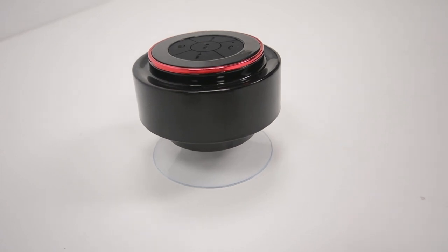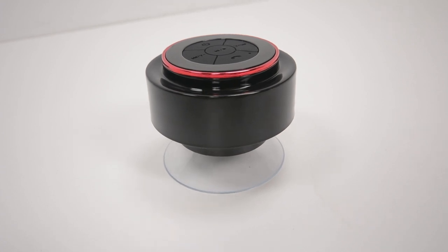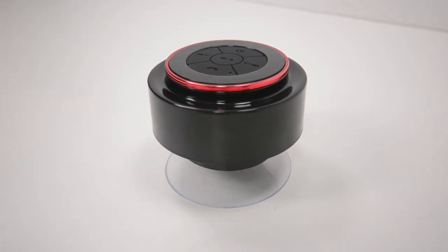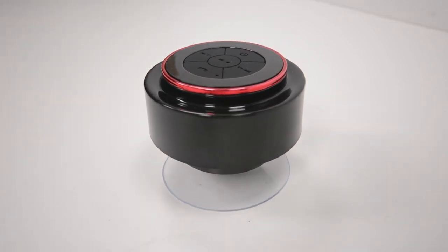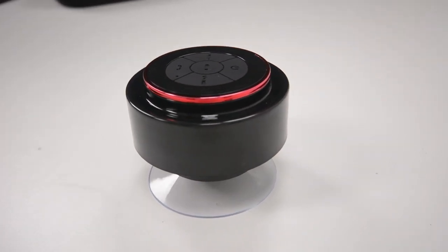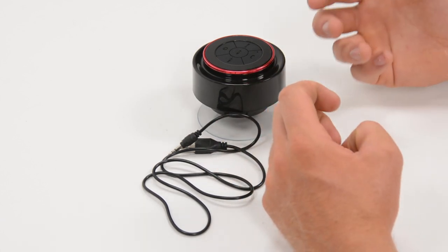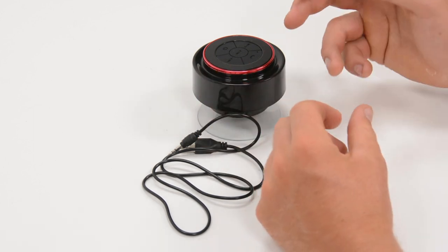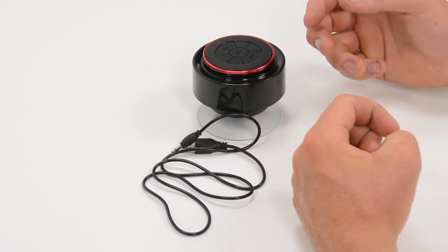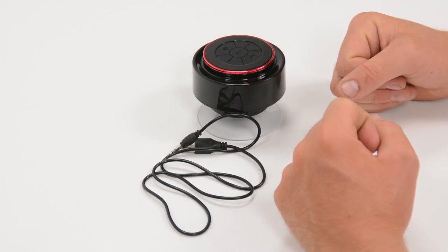This is the waterproof Bluetooth speaker from Mutter. It's rated to IP67. The IP rating system is the International Protection Marketing System — they test products and give them an IP rating, which consumers can use to figure out how waterproof something is or how resistant it is to dust penetration. The first digit, 6, stands for very fine dust can't penetrate this device. The 7 stands for waterproof to 1 meter for 30 minutes — the same as most waterproof compact cameras.